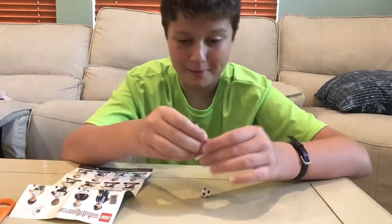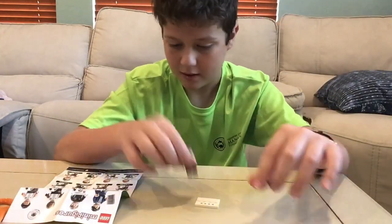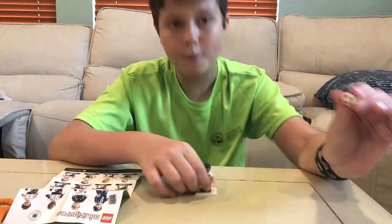You can just put it next to him, and he has this really neat printed base plate with the stars. I don't know if you can see that or not, but I am super happy with this bag.